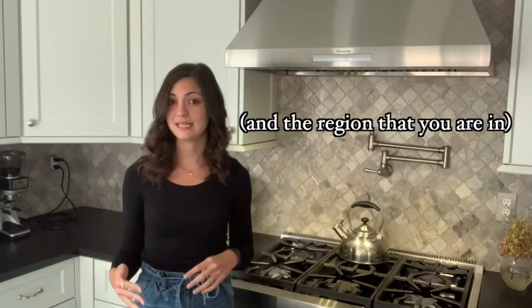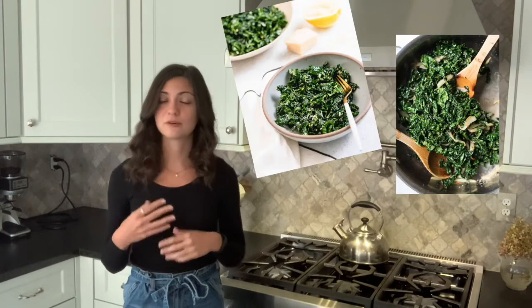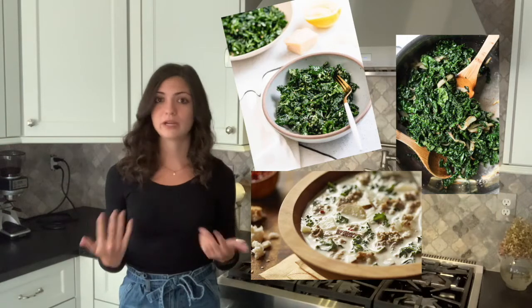Kale is grown primarily in the fall and winter because the cold helps to improve the flavor and crispness of the vegetable, which may be why this recipe tastes so good when it's colder outside. There are many different variations of kale. The most common type here in the U.S. is curly kale. This type of kale can be softened and used in salads, sauteed or put into stews and soups, or used in smoothies.